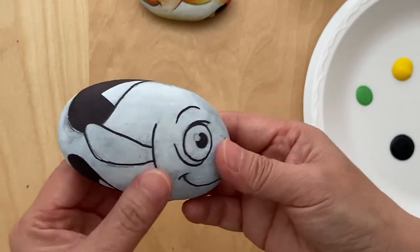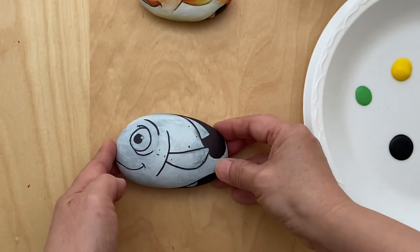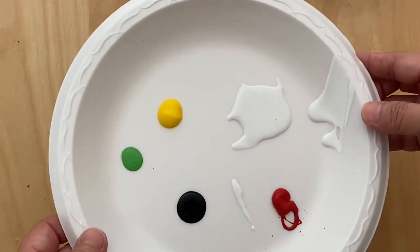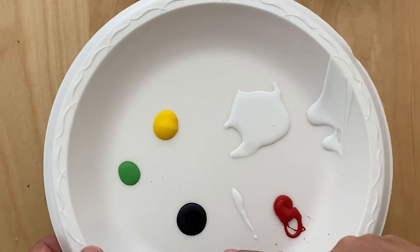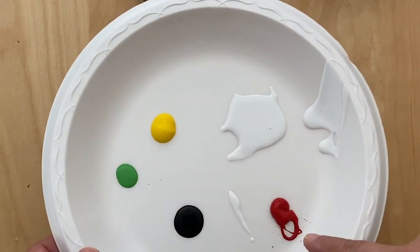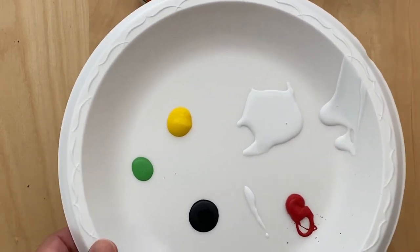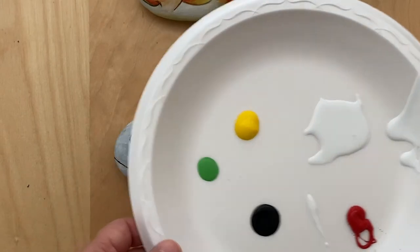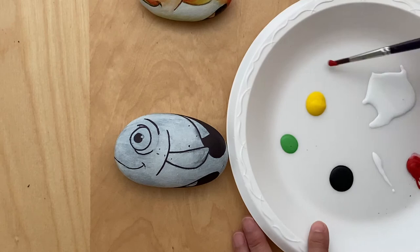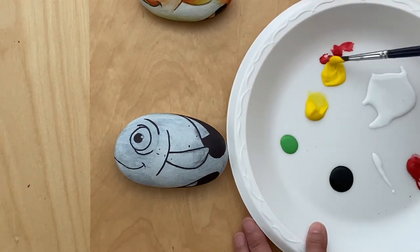All you need is acrylic paint. The colors you need are yellow, a little bit of green, black, and red. I just use the primer as my white paint. To begin, you want to first mix orange — take a little bit of red and a lot more yellow to get a medium orange.